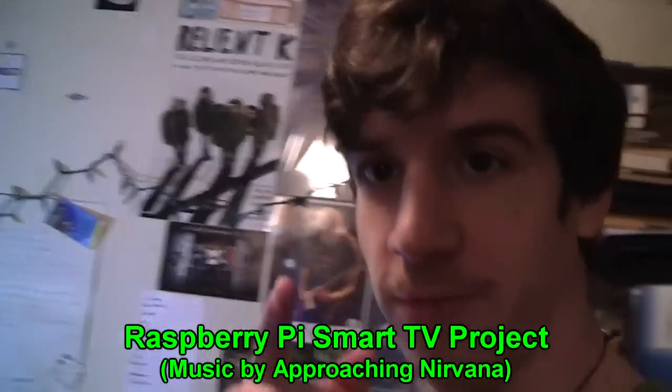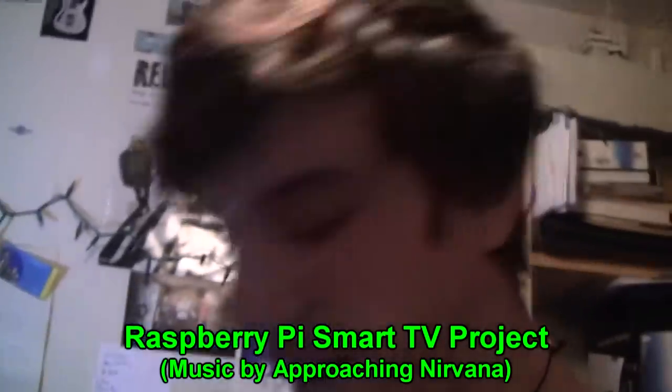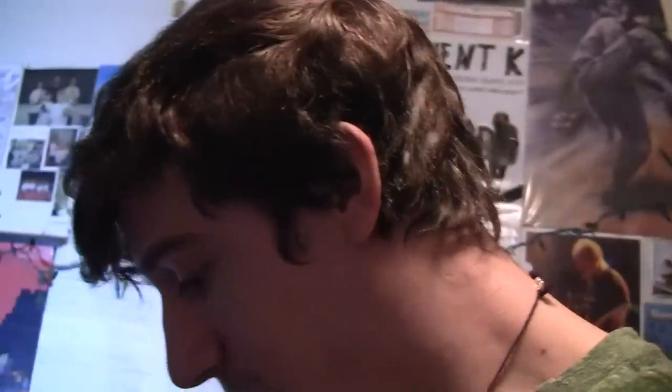Hi everybody, Grid21 here, back for another video. Today I'm actually doing an unboxing video. I just recently ordered some parts from the company Adafruit, and I was actually working on a Raspberry Pi project because I've just been having this idea.